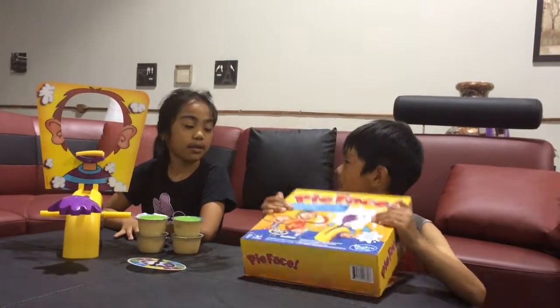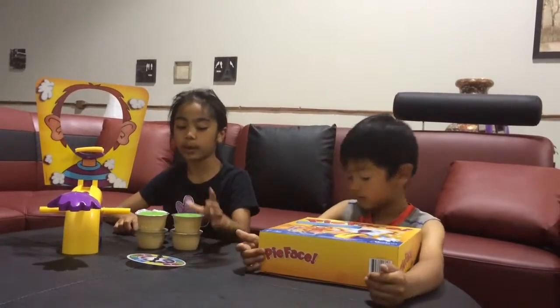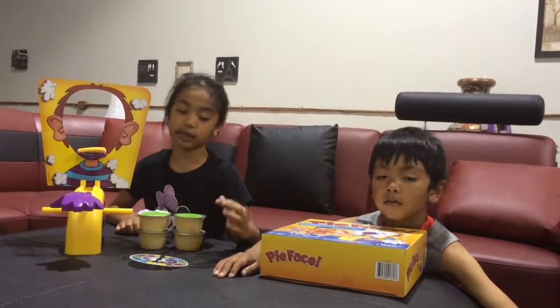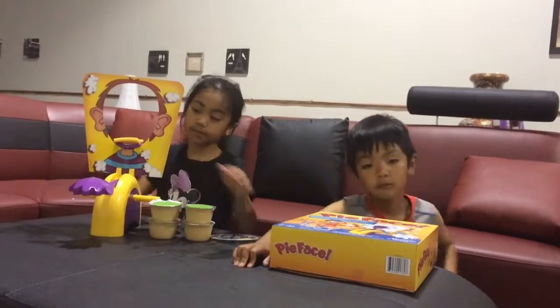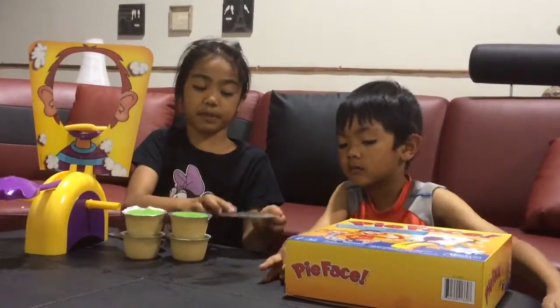Today we are playing the pie face game, and instead of cooking, we are going to use apple sauce. This is how the game works. You put apple sauce here on the pad, and then you spin the spinner.